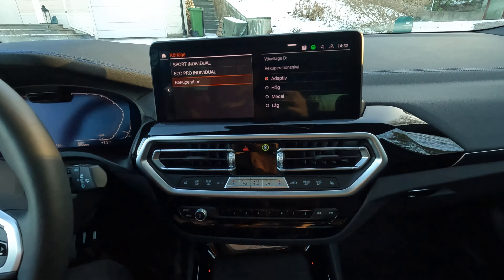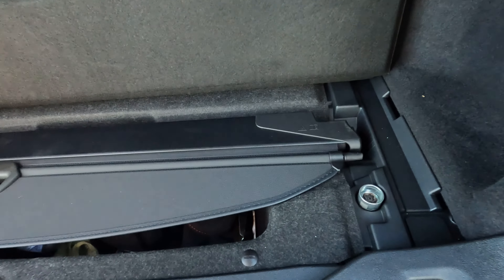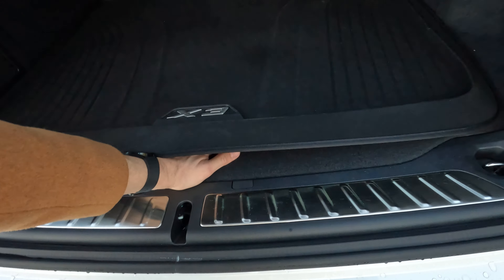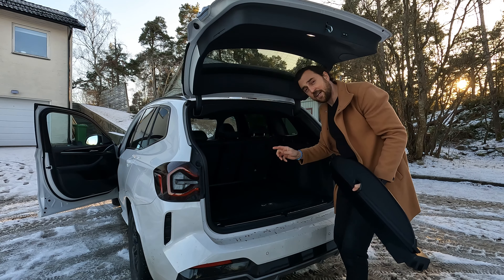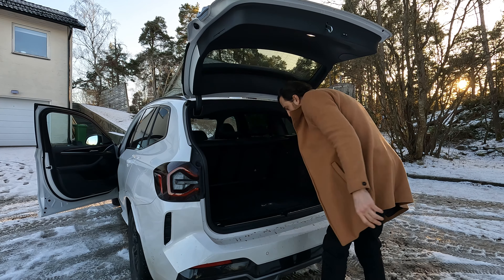Last but not least is the trunk cover. I really like roll-type trunk covers, but the great thing about this one is that you can actually remove it and stow it away neatly in a dedicated spot — so it doesn't lie around in the trunk. It just disappears cleanly. That should be the case in all cars. Perfect execution — very neat, good job.